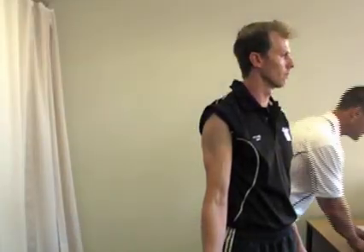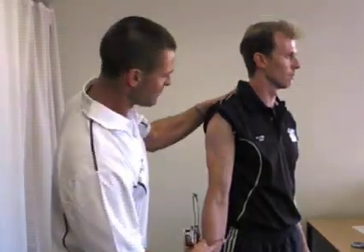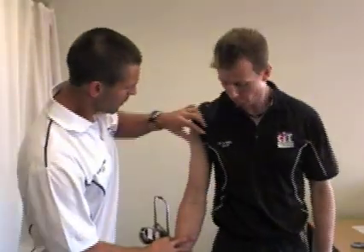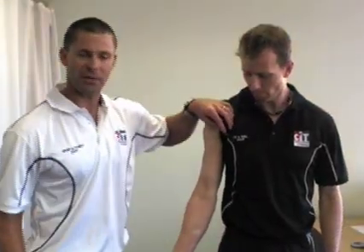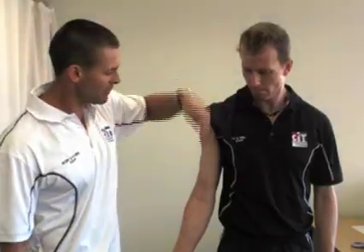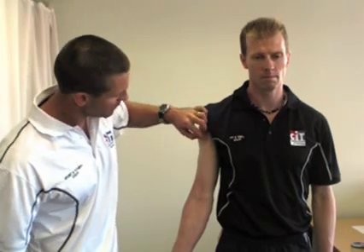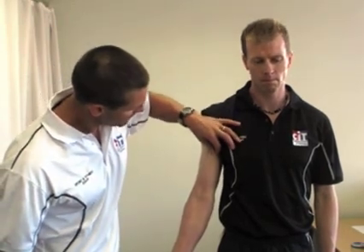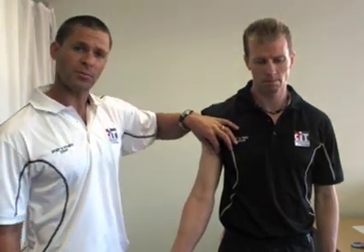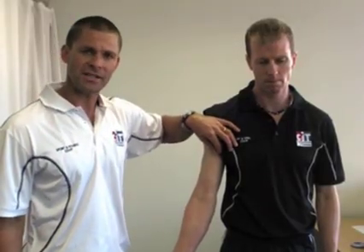Once we've made those two marks, for the bicep we want to ensure that we take a vertical fold that is parallel to and in line with the actual bicep muscle. Where that mark is, we simply go ahead and pinch the skin, making sure that when you pinch the skin you don't grab the actual muscle at the same time.